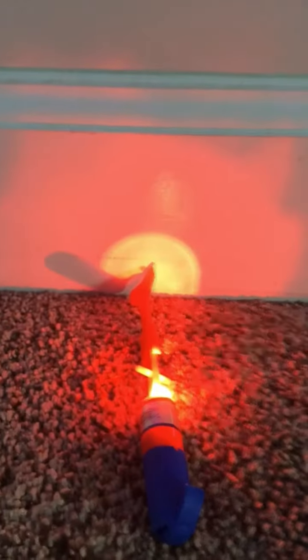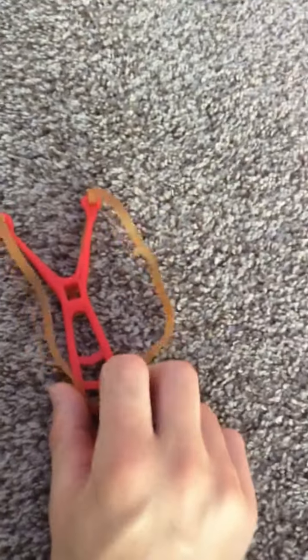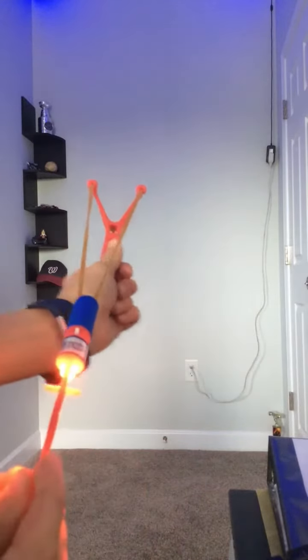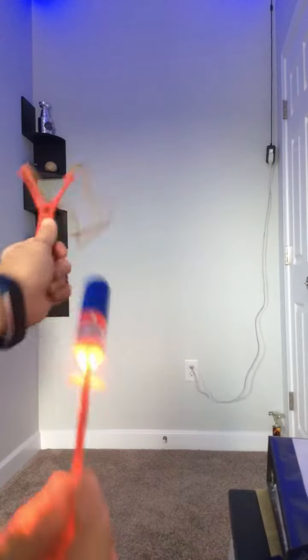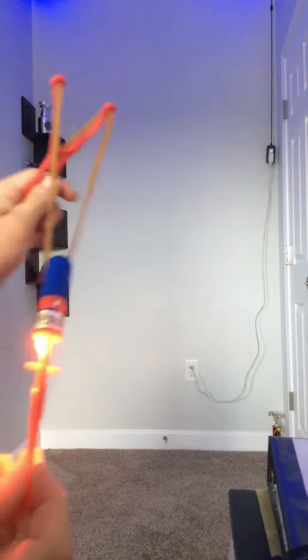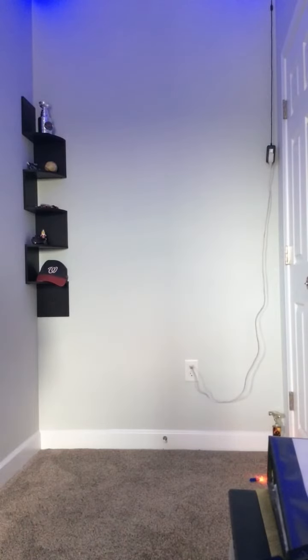Let me show you how you launch it. So it comes with this little slingshot thing. Let me hook it on because I can't do it with just one hand. Alright, so it's hooked on. It's like this — you hold it like this. I'm not going to destroy my wall or anything, that's meant to do outside. You got to put on that little hook, and see, that's kind of how it works.